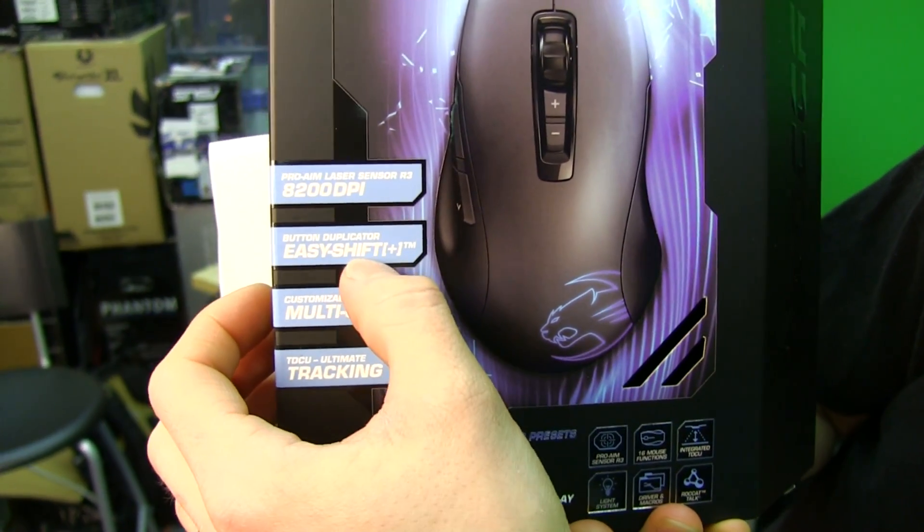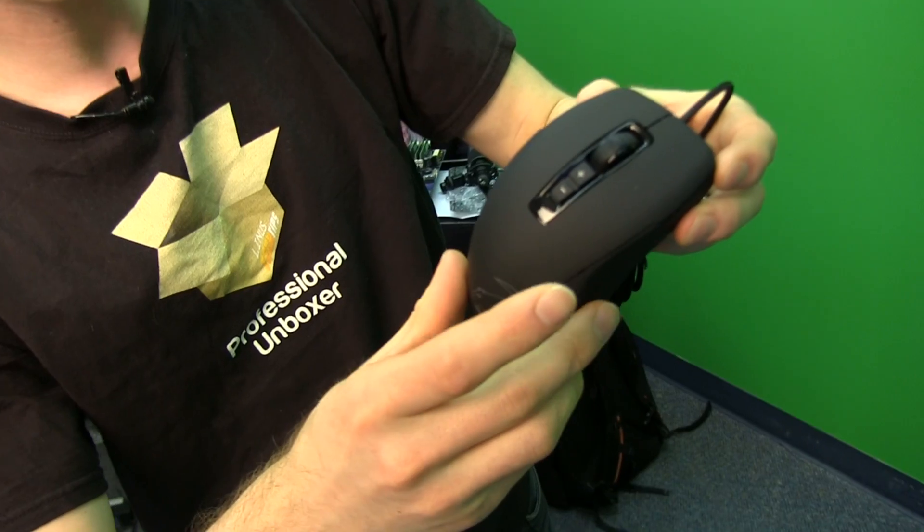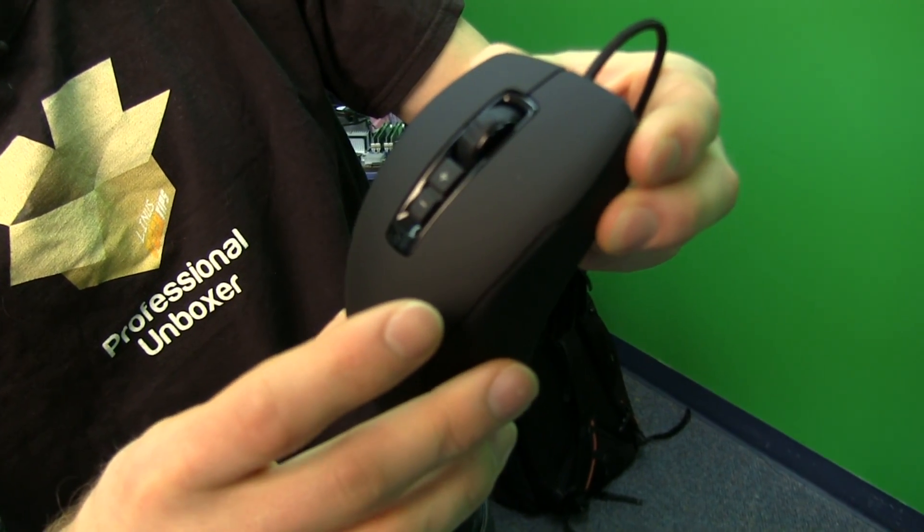Button duplicator — Easy Shift Plus. We'll show you this on the mouse itself. What that basically allows you to do is set up a shift button that enables different functionality of the other buttons.